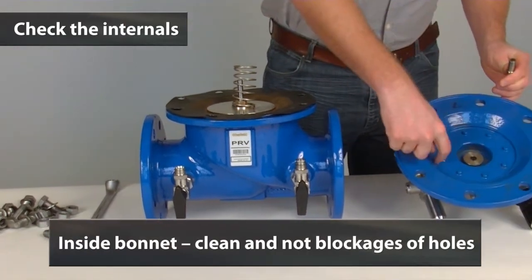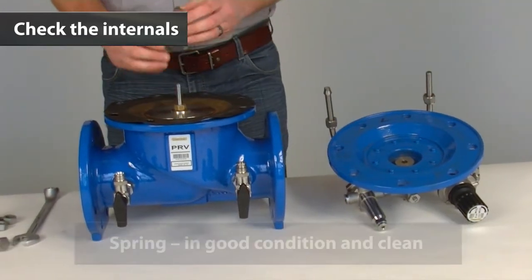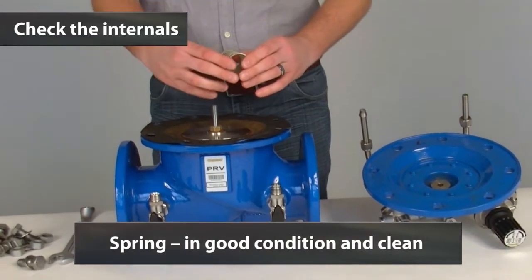Checking that the inside of the bonnet is clean and we have no blockages on the holes. We will then move on to check that the spring is in good condition and clean.